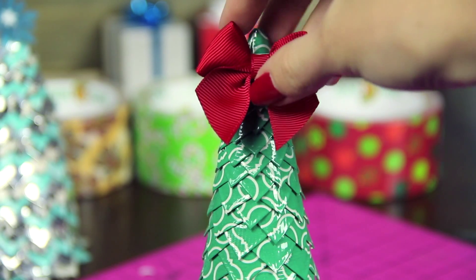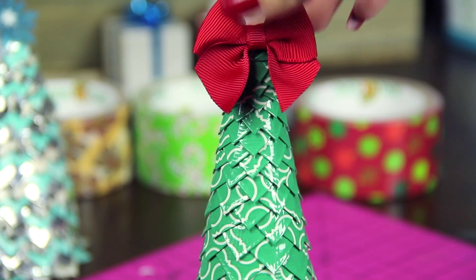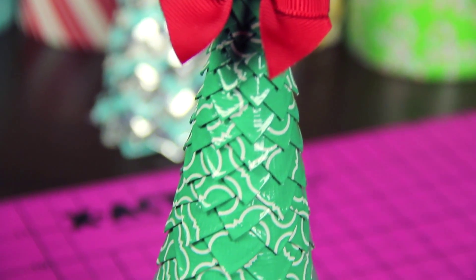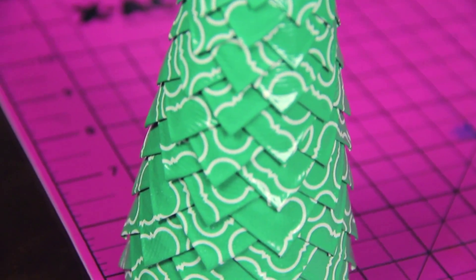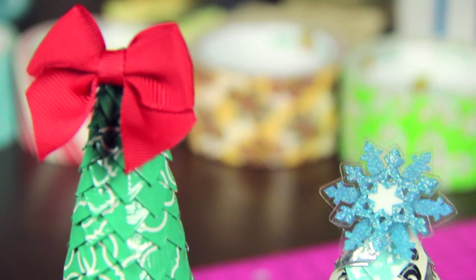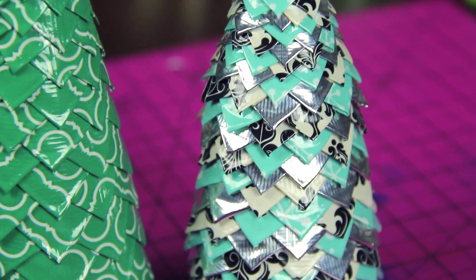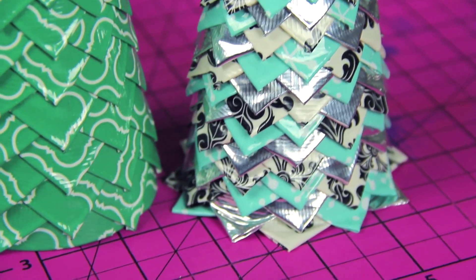Finally, once that's all done and your tree is complete, you can decorate it any way you wish to add a little snazz and pizzazz to your decoration. You could attach a bow or a snowflake sticker to the top like I did, or maybe use a pom-pom on top instead, wrap around a string of beads or glue on rhinestones or mini buttons. The possibilities are endless — just use your creativity.